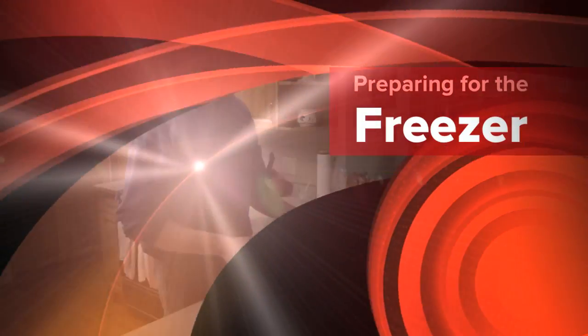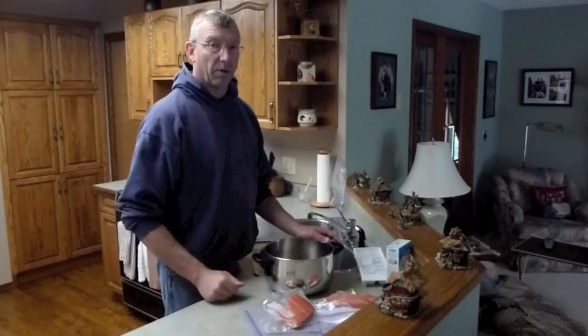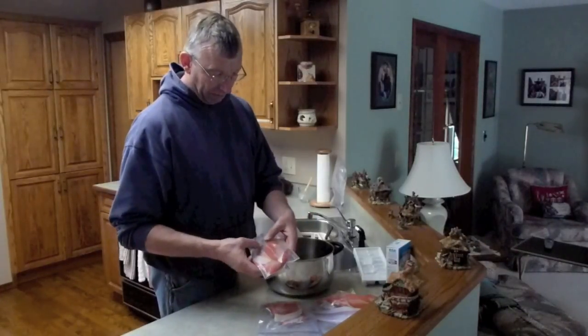I'm going to demonstrate how to package some of your wonderful fish fillets for an extended period of time in your freezer. Cheap man's vacuum pack onto a salmon fillet.